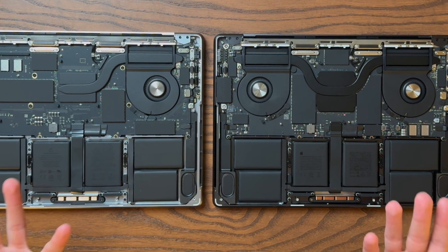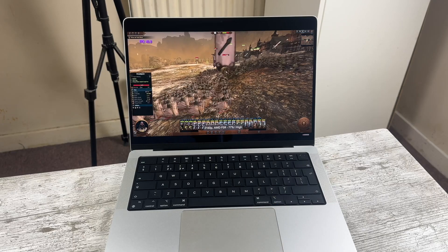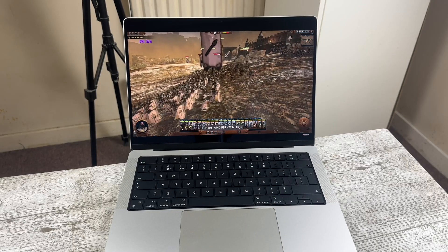There is also one less fan inside the M3 model, which some might worry about if planning to push the machine. But I've been using a fanless M1 MacBook Air to edit most of my videos, so weaker thermals is a non-issue for me. I have not picked up on any performance issues with the base M3.